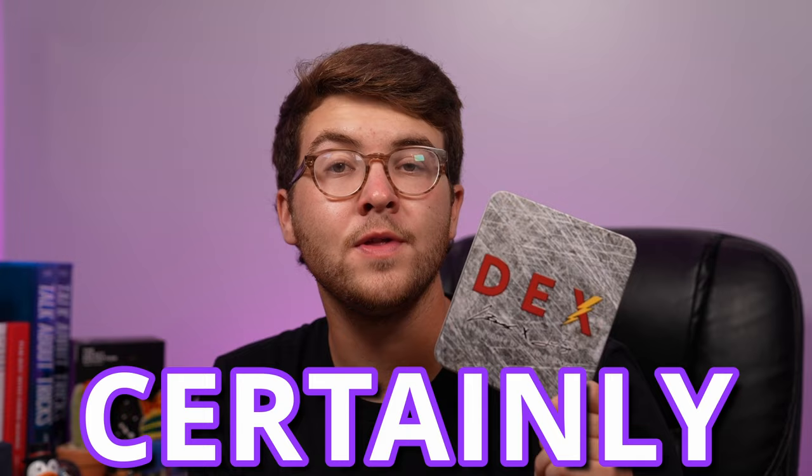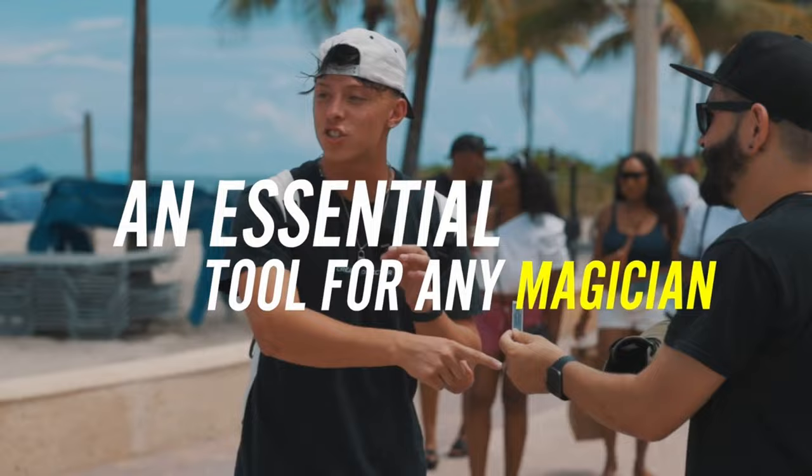This is the most anticipated release of 2023. Dex is finally here and it certainly lives up to the hype. Or does it?